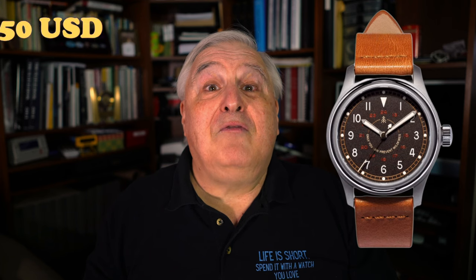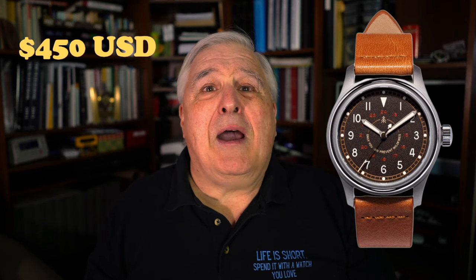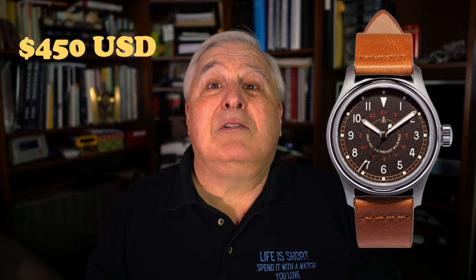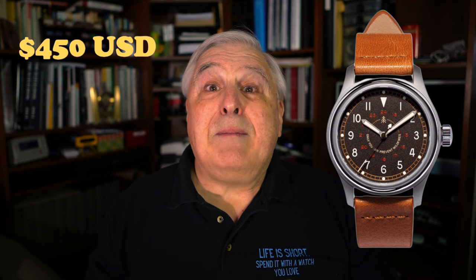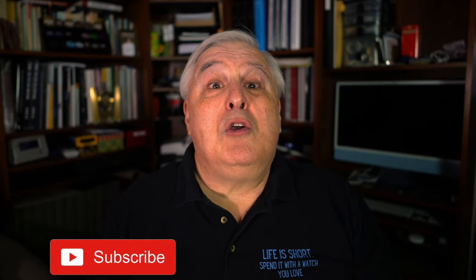Okay, I do have one issue with this watch: the $450 US dollar price tag. Is that too high for a Seiko-powered field watch? I would have liked to see this watch around $100 less expensive. Perhaps the 10% of the sales price that is given to the US Forest Service offsets my concern, or maybe there is some hidden cost in the multi-part bezel that I'm not appreciating. How do you feel about the price of this watch?